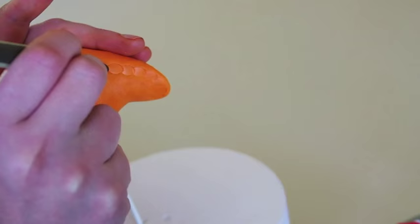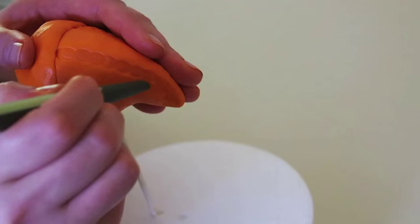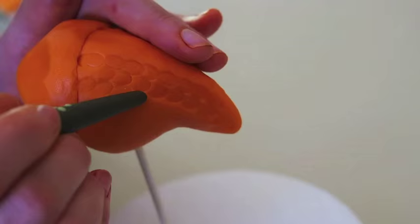I like to kind of work in sections. I'm going up my back. You can always turn it to get in tight places. And go again. And see, really quick, really fast, really nice looking scales.